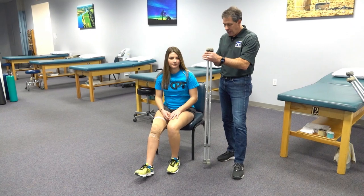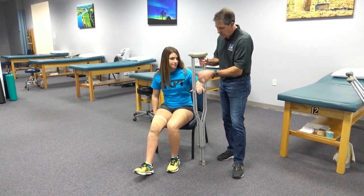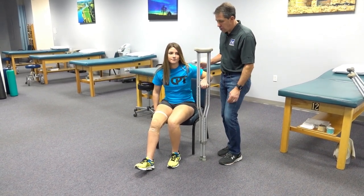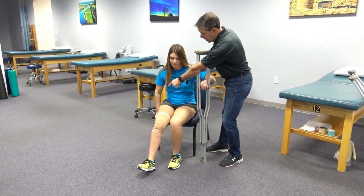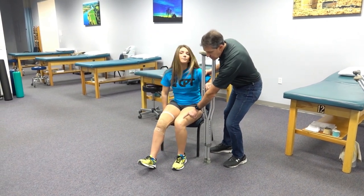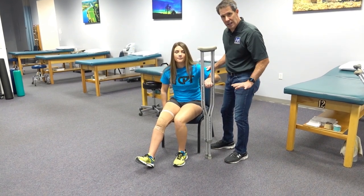What you then do is take both crutches and put them on the unaffected side, and put your hand on the hand rest just like this. Then you're going to be putting the other hand on the chair, putting most of your pressure through the good leg, keeping the other one ahead, and also putting a little pressure through this hand just to keep some balance.